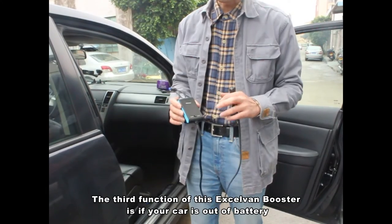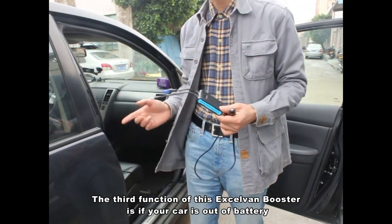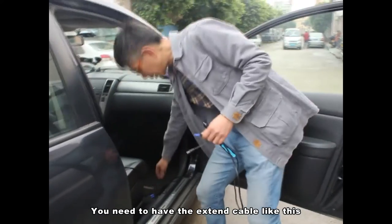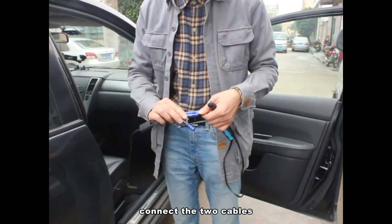The third function of this XLVAM booster is: if your car is out of battery, you can borrow another car to charge up this car. The first step is you need to have an extension cable like this, and then connect the two cables.